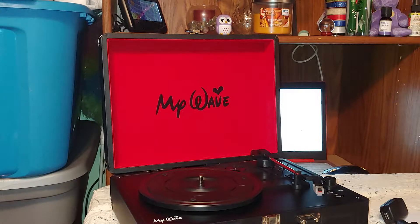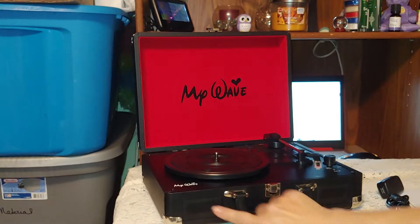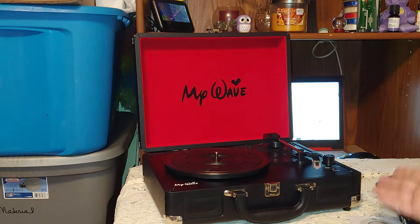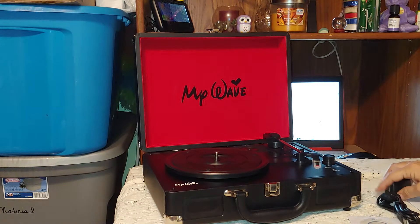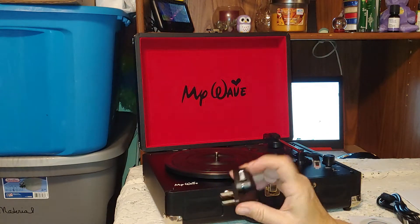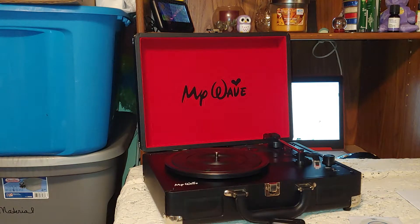That's really cool. Now this also has — right here and right here — a speaker on each side. So you can play your album and listen to it right through the built-in speakers.